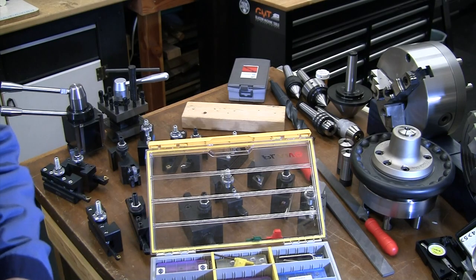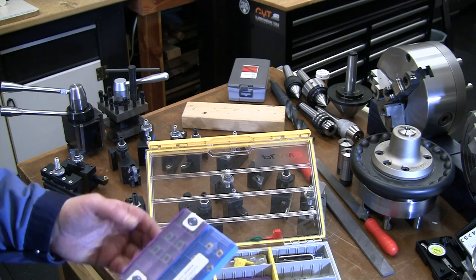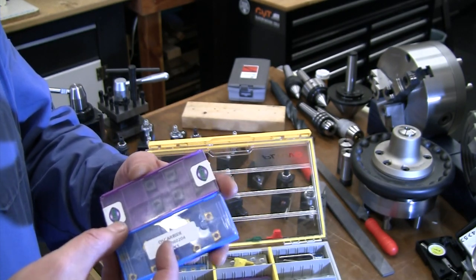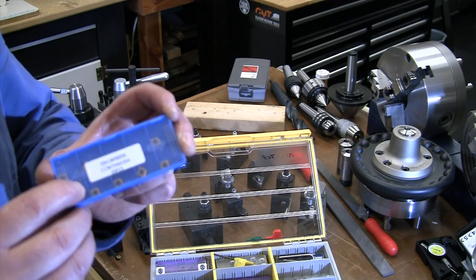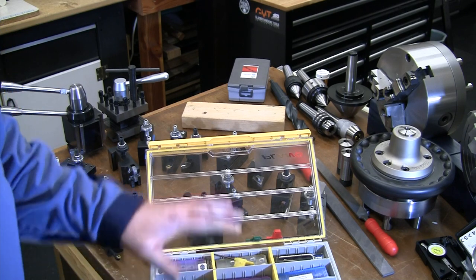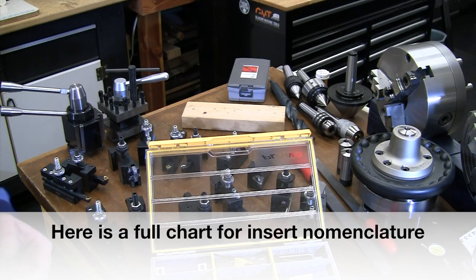We didn't get into all the letter and number nomenclature for carbide inserts. CCMT inserts come in three sizes: 40 series, 30 series, and 20 series. Most of my tooling uses the CCMT 30 series, and that one smaller boring bar uses CCMT 20 series — same shape, smaller diamond. There are charts you can look up; I'm not an expert on all the nomenclature but I'm familiar with the three main types I have. To keep costs down I really try to minimize the number of different insert types I keep on hand.